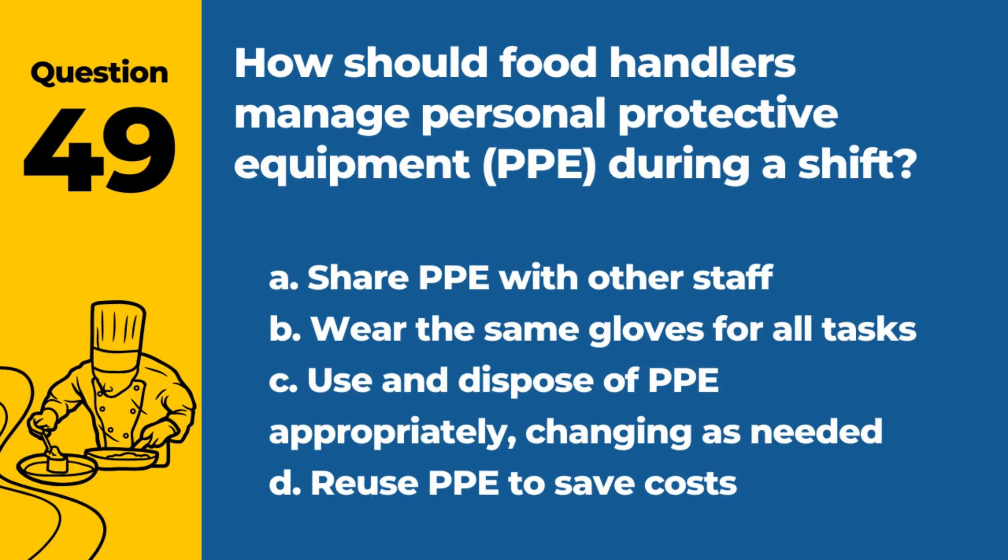Question 49. How should food handlers manage personal protective equipment (PPE) during a shift? a. Share PPE with other staff. b. Wear the same gloves for all tasks. c. Use and dispose of PPE appropriately, changing as needed. d. Reuse PPE to save costs. Answer: c. Use and dispose of PPE appropriately, changing as needed. Proper management prevents cross-contamination.